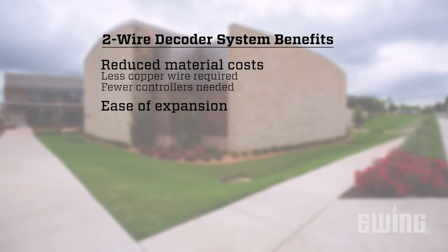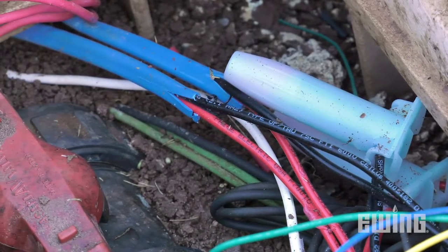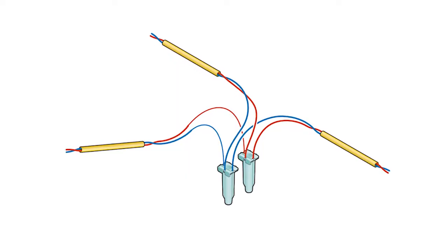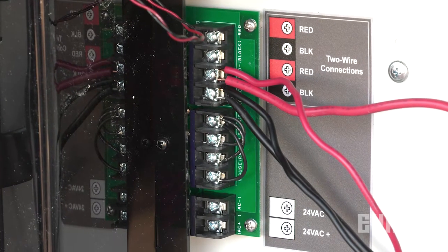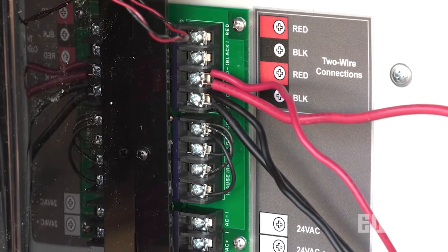Ease of expansion. If you need to add zones in the future, you can simply splice into the existing two-wire strand to add an additional decoder. You can also branch off the existing strand to reach a new location. Two-wire controllers can also handle multiple paths, so if you need to add a whole new run, you can do that as well.